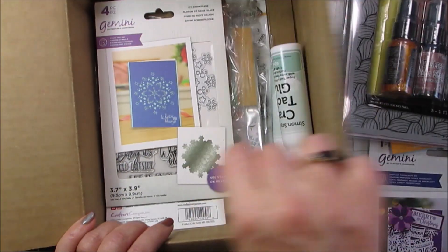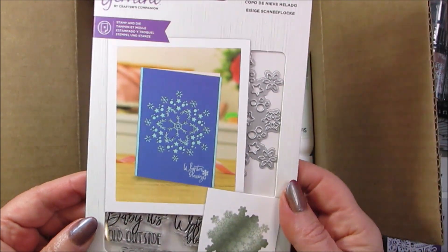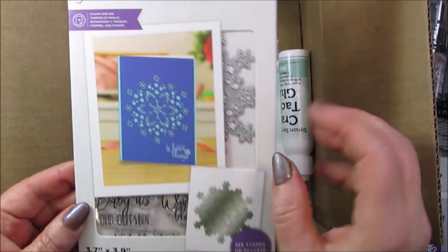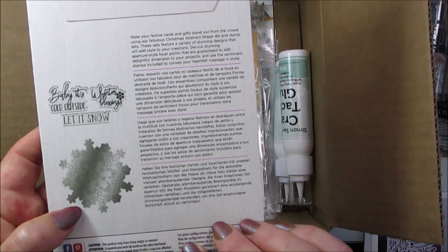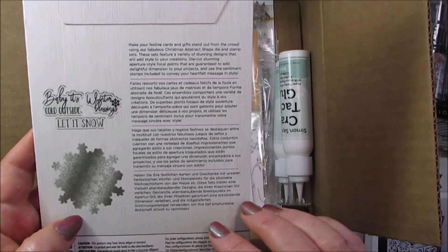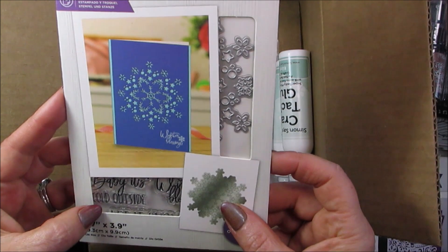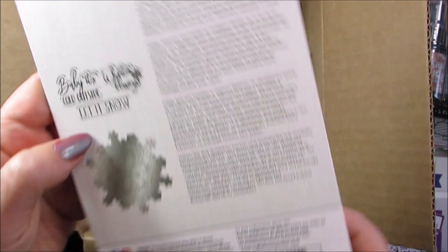I might be eating my words here — we've got another one. This is a snowflake one. That is nice — it's got a six-pointed snowflake on it. I don't like the eight-pointed ones; they're not real. Snowflakes actually have six sides according to the way that water crystals freeze. There are also a couple of other stamps in there saying 'Baby, it's cold outside,' 'Winter blessings,' and 'Let it snow.'